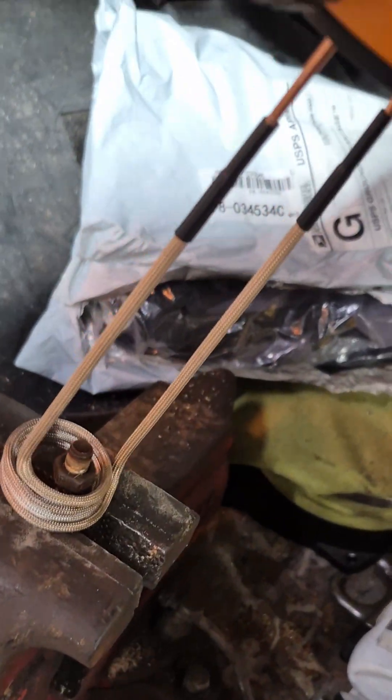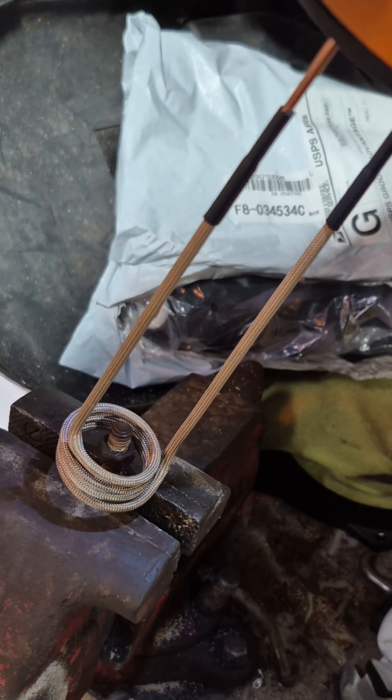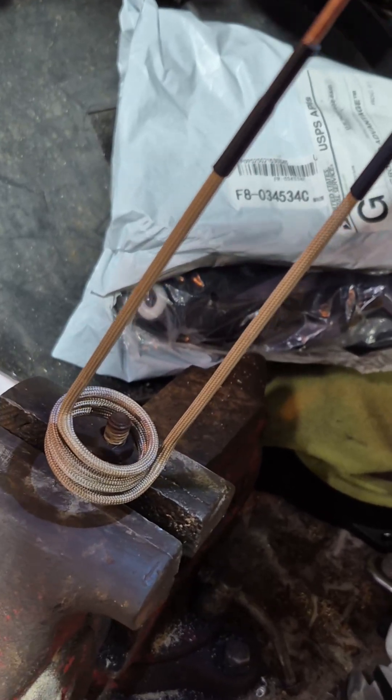It doesn't give heat until you push that button. So we're going to put it right over this nut and heat it up nice and red hot.